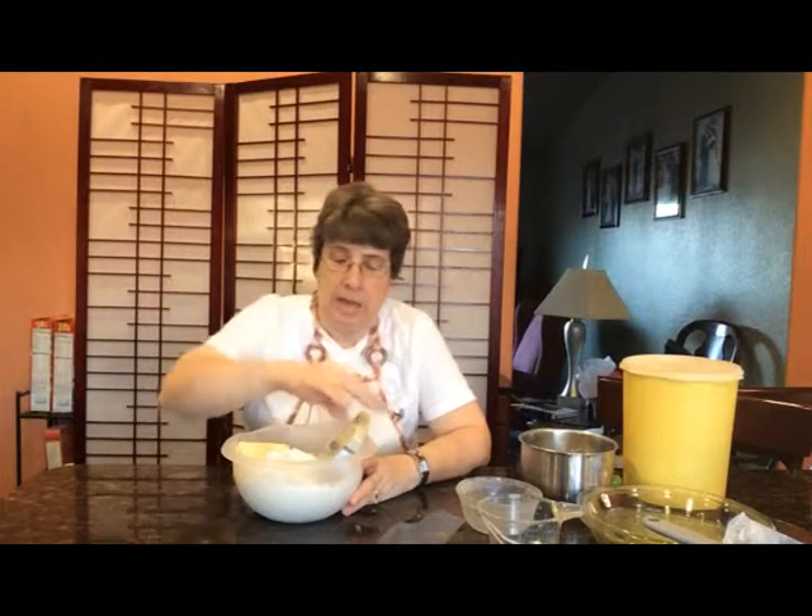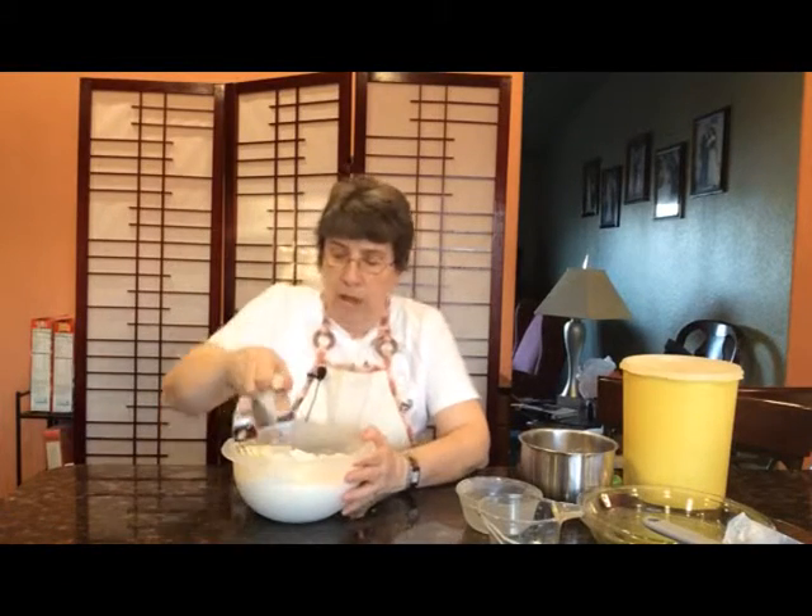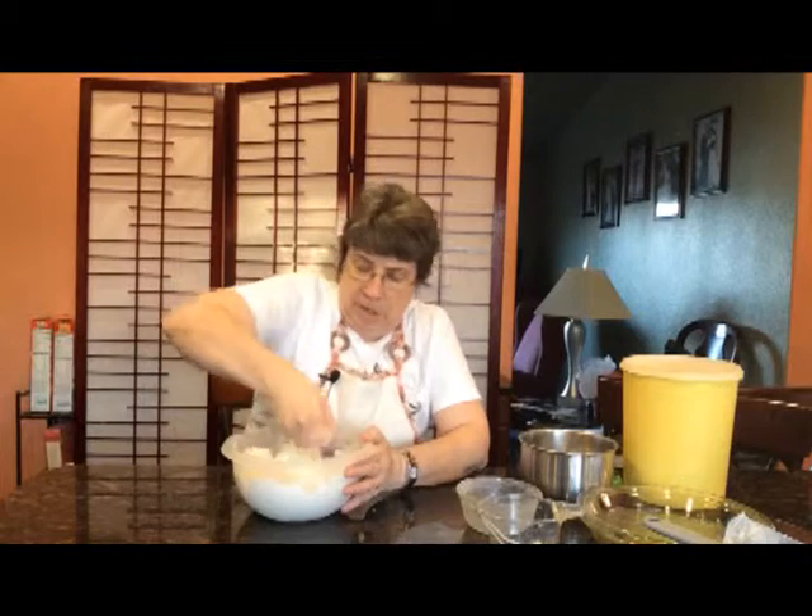Most recipes only call for shortening, so this is a little bit different than any pie crust recipe you've made before, but it really is going to make the difference.